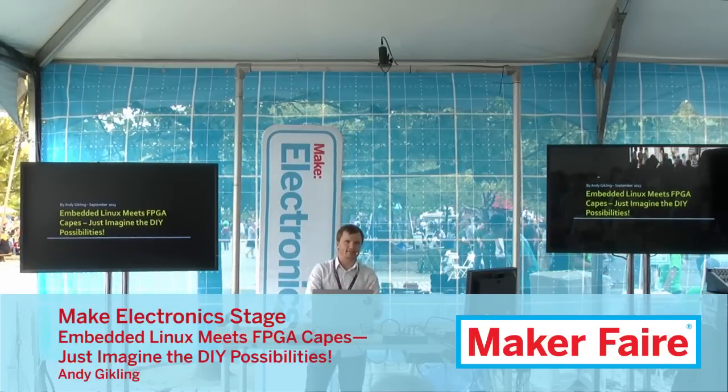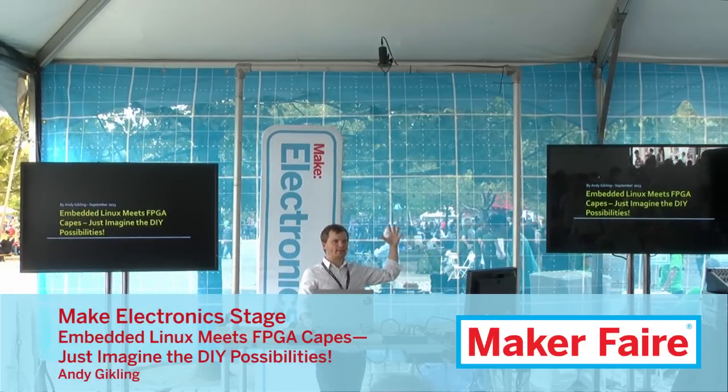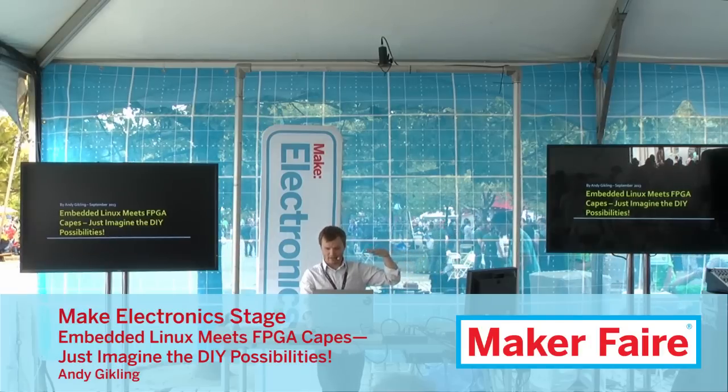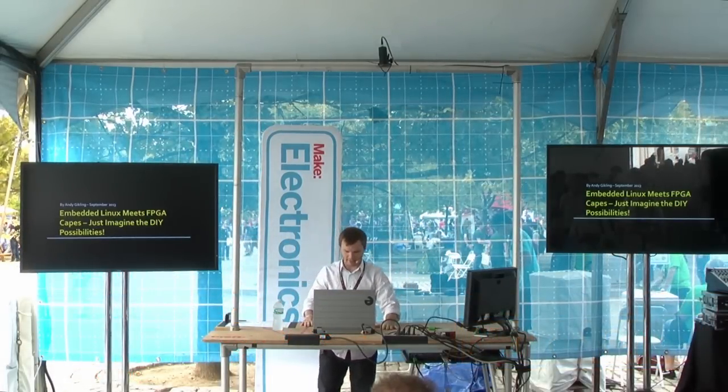My name is Andy Gickling. I'm an electronics engineer out of St. Paul, Minnesota. I work for an industrial laser systems company called Lasix Industries. I've had a unique set of experience coming from that company, and I thank them very much.